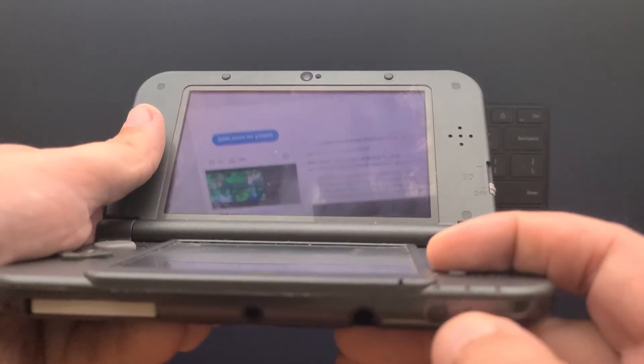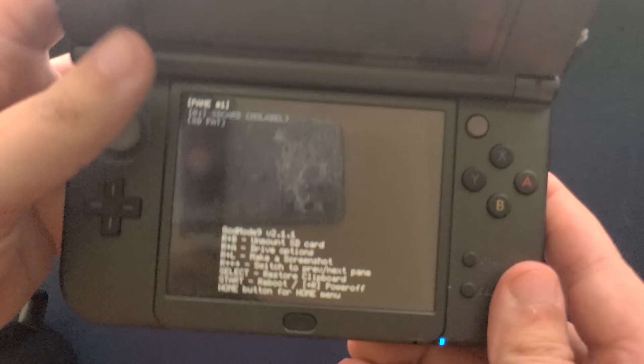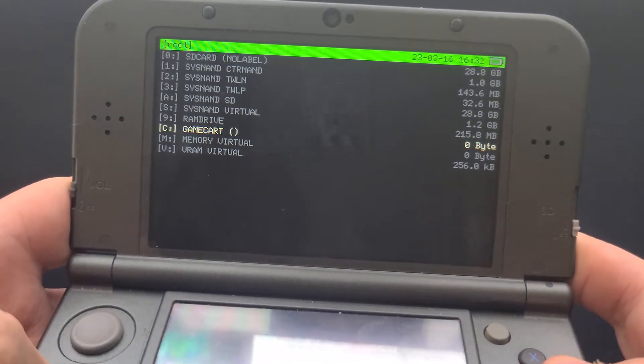After updates are complete, shut down your console. Then, while holding the start button, turn your console back on. At this point, you should be greeted with the God Mode menu, which is just a file manager for your system with a few extra quality of life features. From here, you can access both the data on your system and the contents of your SD card.